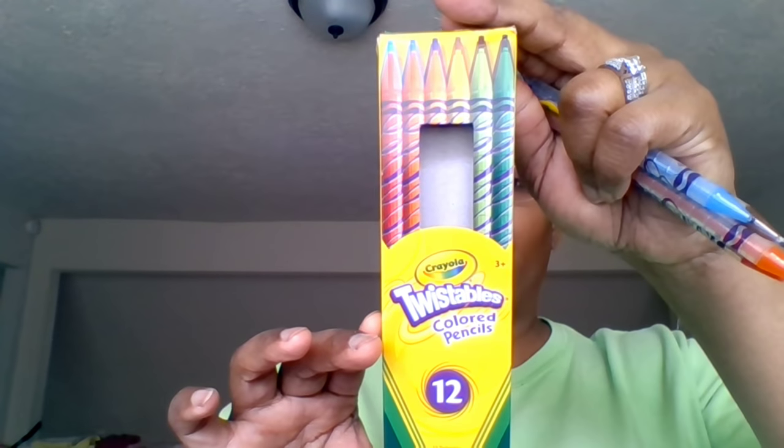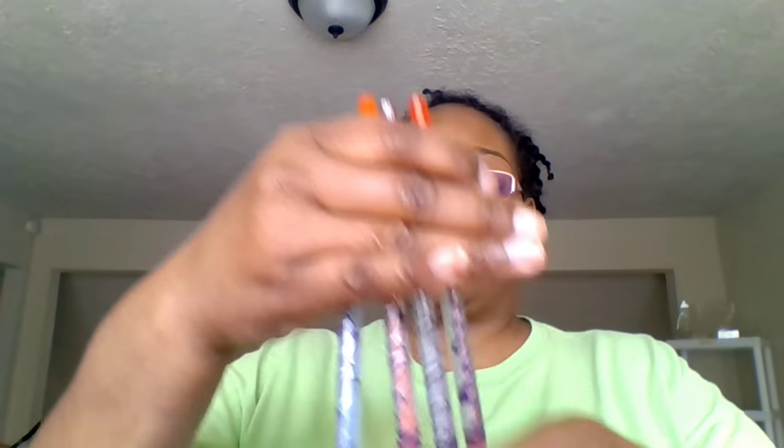The other thing I picked up, also from that class, are Crayola twist coloring pencils. These aren't in my Amazon store, but you can find them at Target or Walmart — I got mine at Walmart for under three bucks. Andrea was using them for marking on pattern paper and they seemed so much easier. They just twist up, mark really nicely, and you can use a regular eraser to erase if needed.